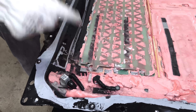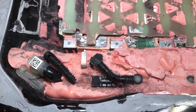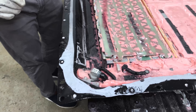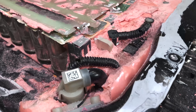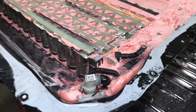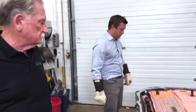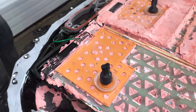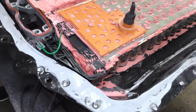Almost like archaeology, we're digging out a bone at a dig — we can start to see some of the cooling lines. They have traditional side cooling, and you can see one of the tubes right there. Initially we were told this would be bottom-cooled, but I don't think so now. We're still debating whether that orange thing there is the body control module or the battery control module.